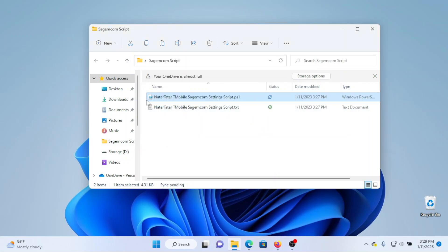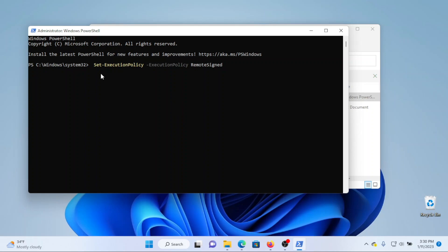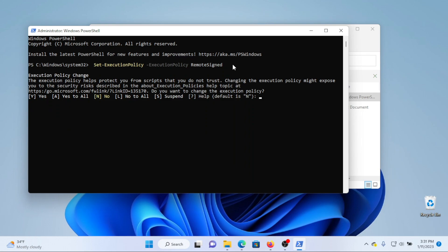Now the file has successfully changed from a text file to a PowerShell script. Before we run it, if you've never run any PowerShell scripts before, we need to open PowerShell as an administrator. Search for it in the start bar and on the right-hand side select Run as Administrator. Once open, we need to run some code to set the execution policy — I'll put that in the description. You can see this came straight from the Microsoft website, which I'll link below. Press Enter, confirm the execution policy change by typing Y for yes, press Enter, and if successful you should just see a prompt.